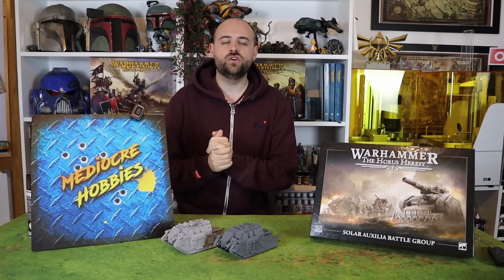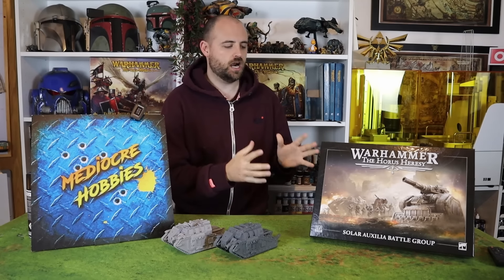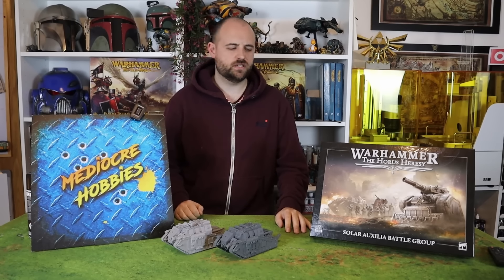Hey guys, Andy here from Mediocre Hobbies, coming at you with the Horus Heresy Sol Auxilia Army Box — or Battle Group Box. I think this is the third Battle Group Box they've brought out, isn't it?